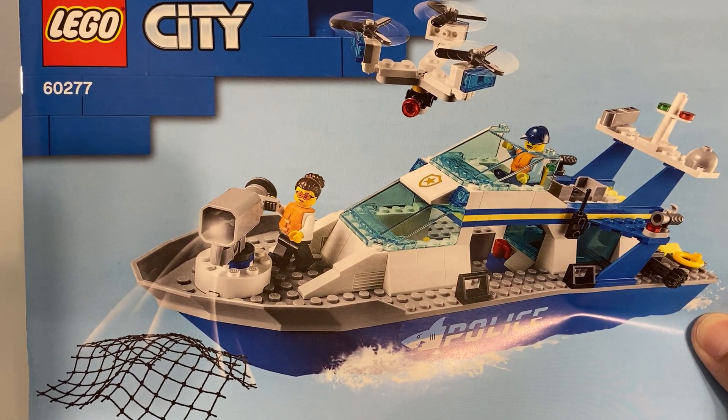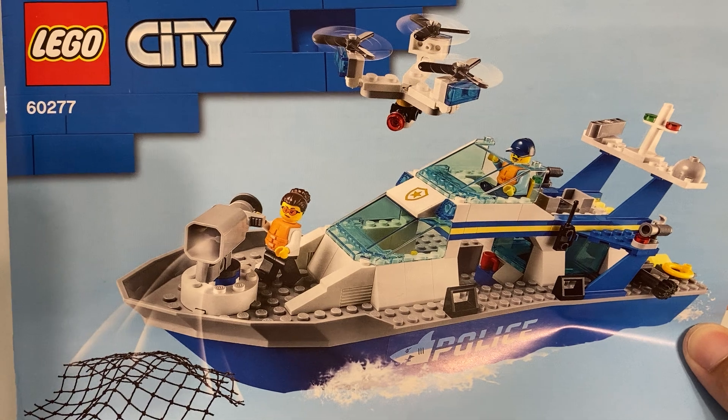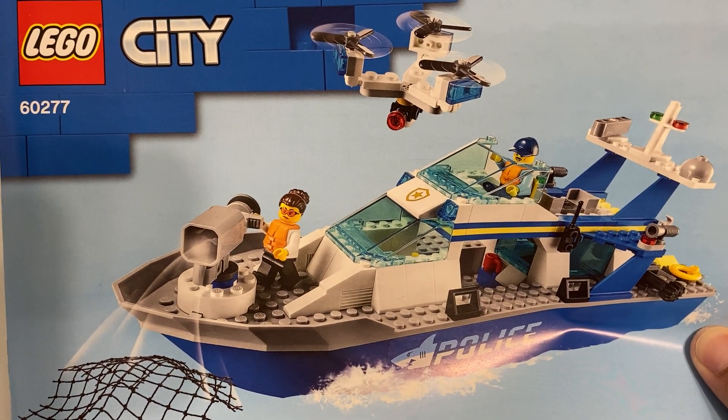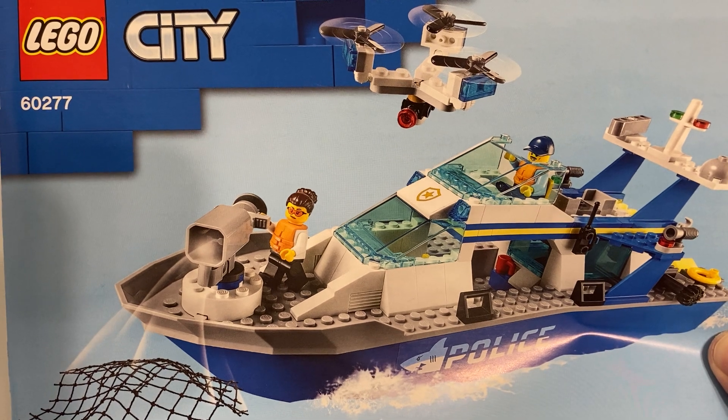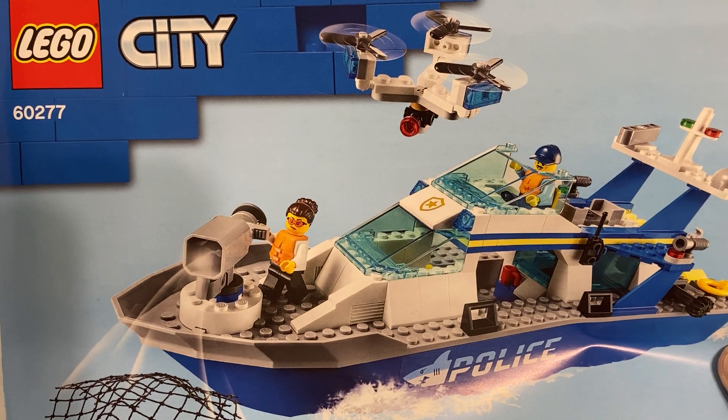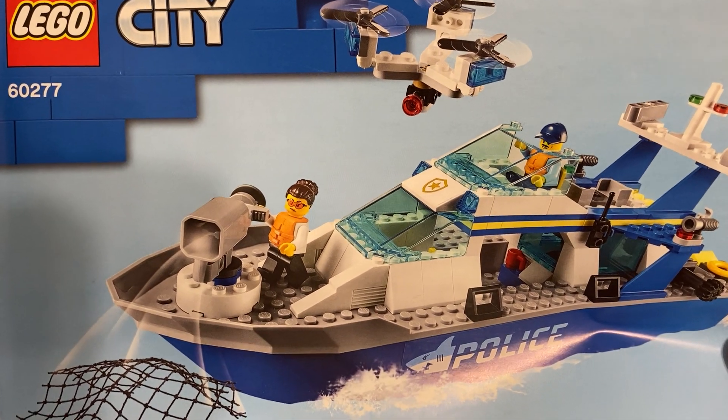Greetings and welcome once again to all the people taking the time to watch this video and follow this channel. It's me, the AFOL Champ — the Adult Fan of LEGO Champion — here with a set review. It's set 6277, the Police Patrol Boat. Why don't we go ahead and check it out.